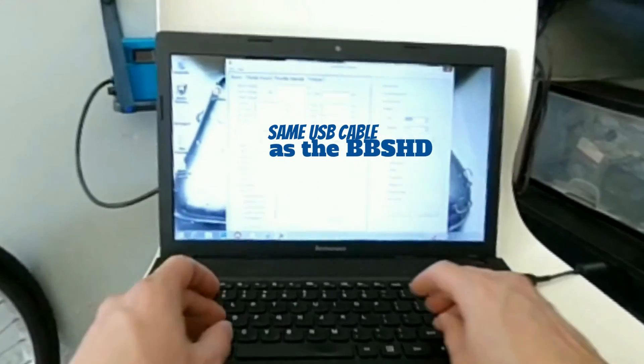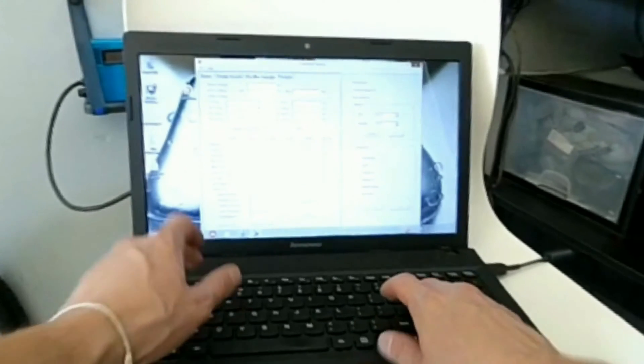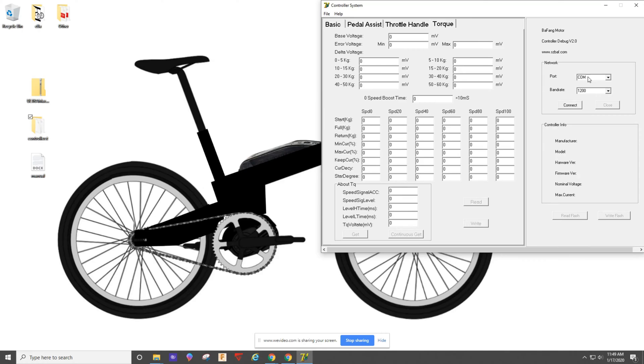Then click Connect. You'll need to figure out which COM port you're on — I just use process of elimination. I believe three, five, and nine are the most common, so I kept trying one, two, three, and it turns out three was the one I was using.